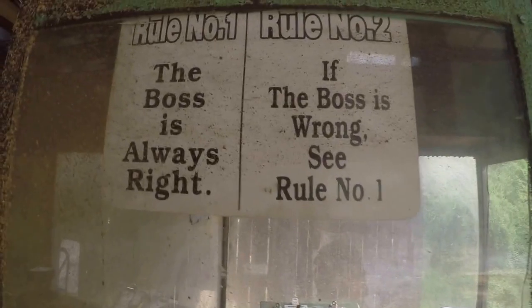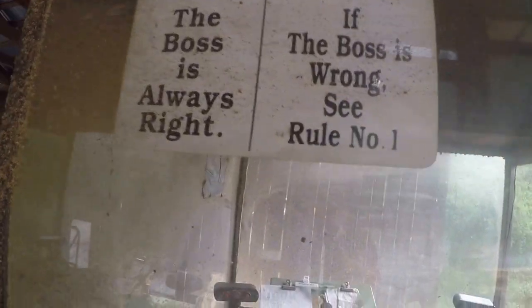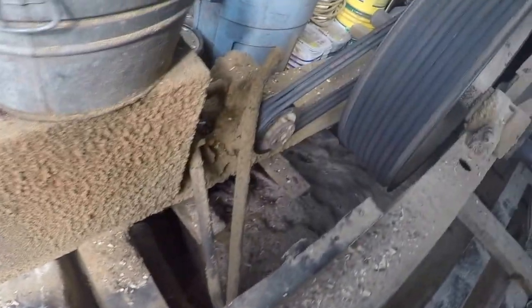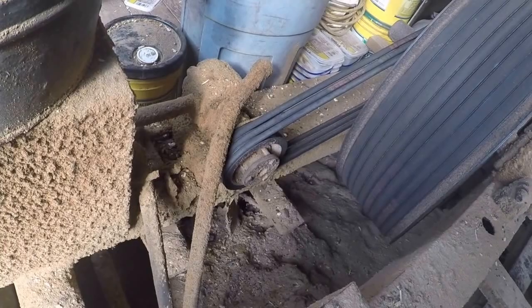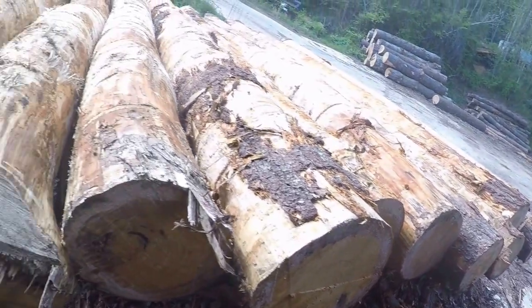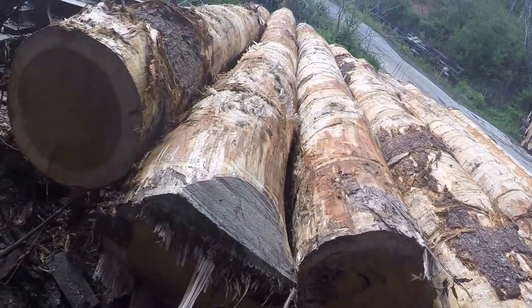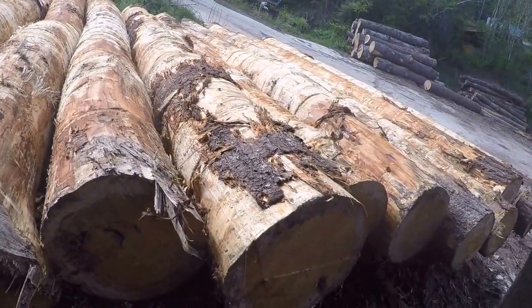This is where I spend my time at. There's mother's sign — so she's the boss. Down in there's the dust pit and the dust doodler — that's where it carries the dust out of here. There's the belts and stuff, and the pump that drives the feed back and forth. We'll start on them in the morning and saw them — there's about an hour's worth of sawing right there. That's about it. Talk to you later. Bye.